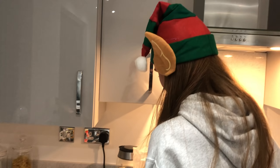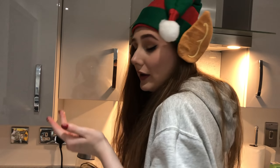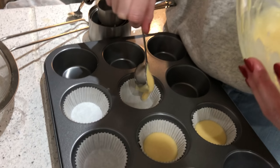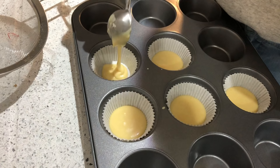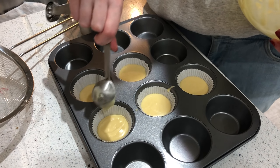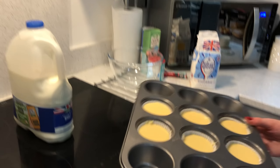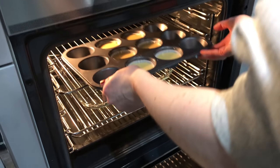So now we have the batter ready, we have to add it into our lovely little cases. Ho ho ho, merry Christmas! Cupcakes ready and waiting to be cooked. 14 to 16 minutes — into the oven we go, bye bye, see you soon!